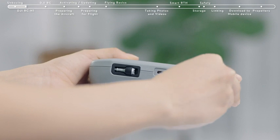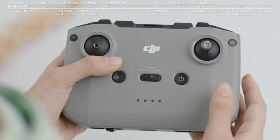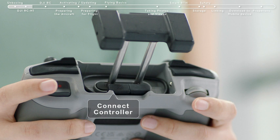Remove the control sticks from the storage slots at the bottom of the controller and attach them. Extend the mobile device clamp and locate the RC cable. The cable on the right with an RC icon connects to the remote controller, and the other end on the left connects to your smartphone.